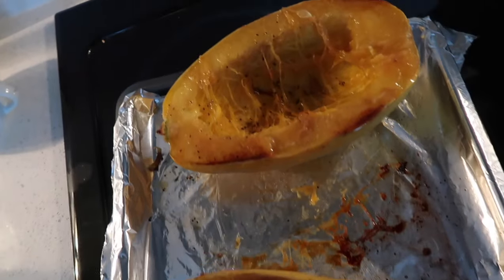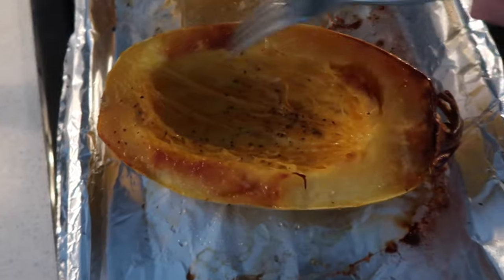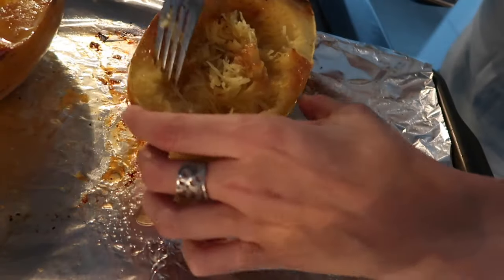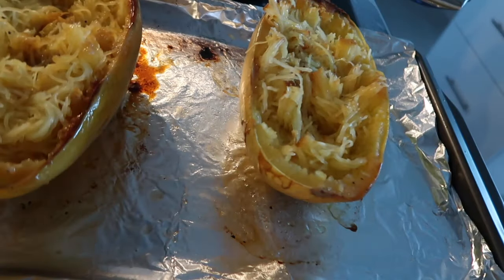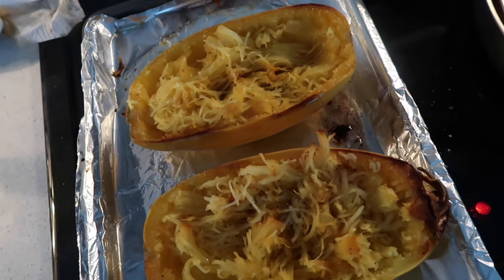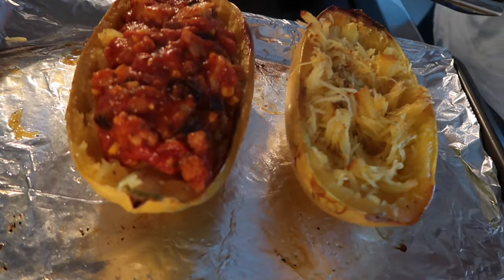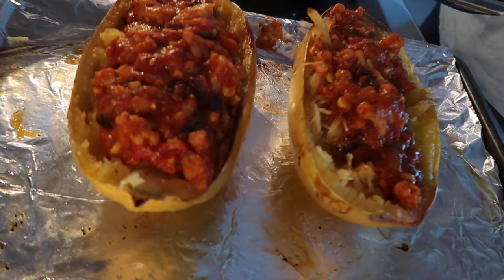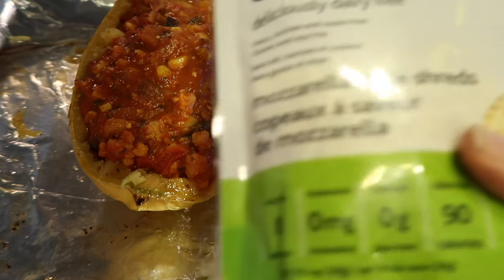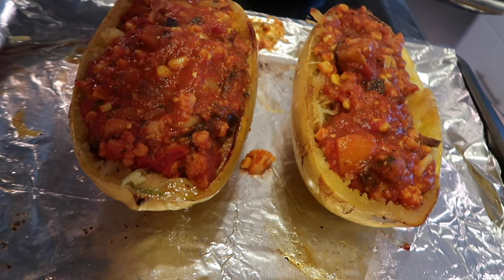The spaghetti squash is ready — I baked it at 375°F for about 40 minutes. This is what it looks like when you flip it over. Next, you're just going to take a fork and fork it to make it into a spaghetti texture. Then I'm going to sprinkle some Daiya cheese, which is a vegan cheese — soy-free, dairy-free, and gluten-free — on top of the spaghetti squash and pop it back in the oven.